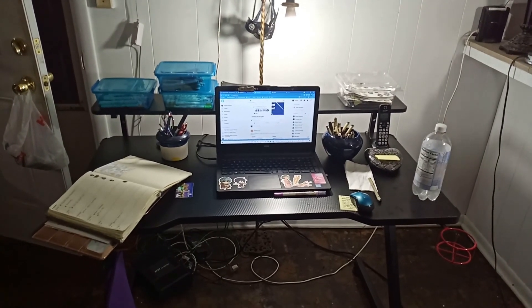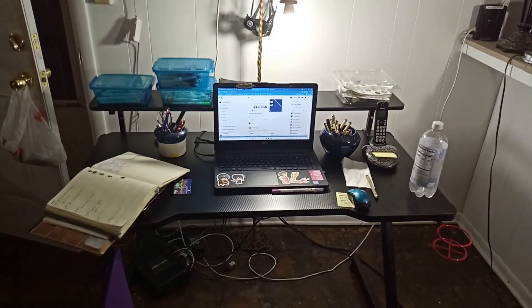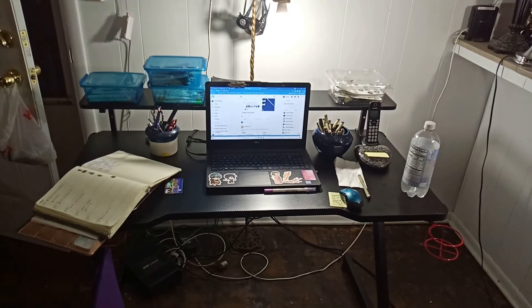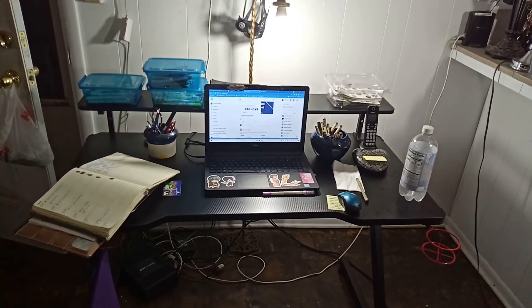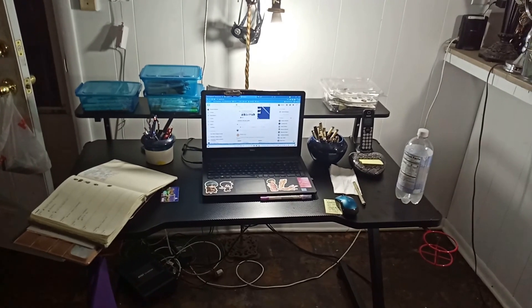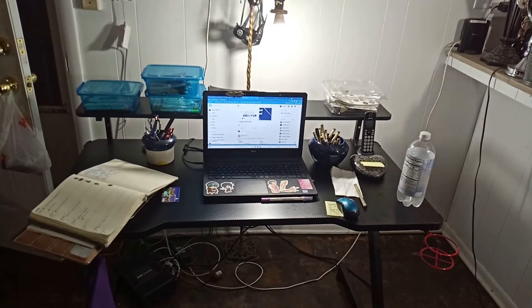Okay, well, I finally finished it. That is the desk. Now I've got to figure out what to do with everything, but I finished it. And we'll work on the chair tomorrow.